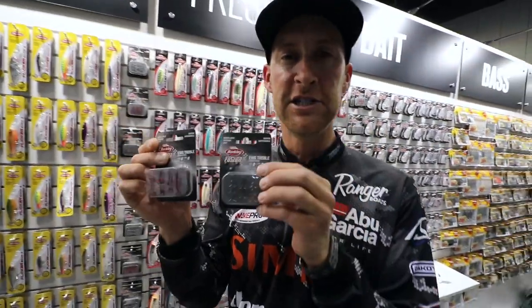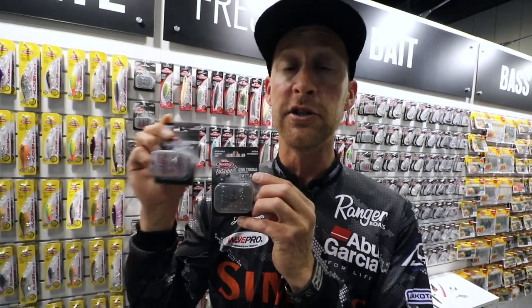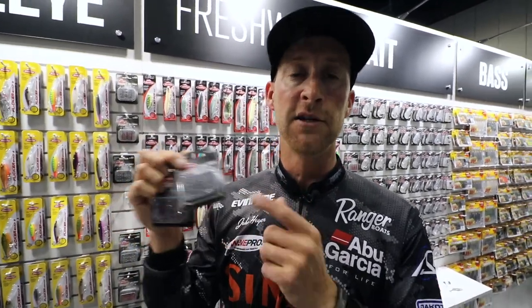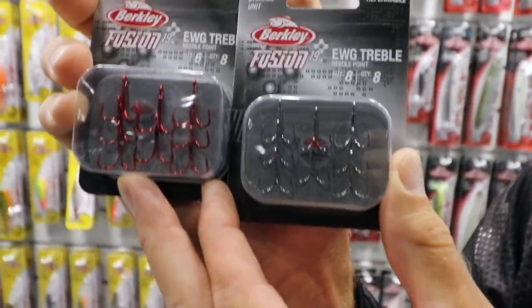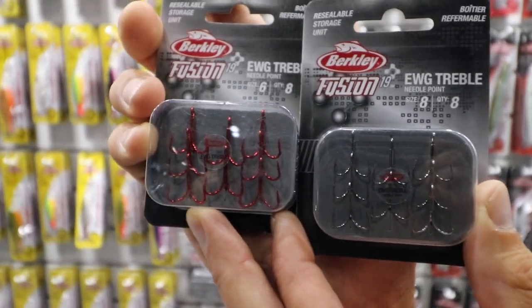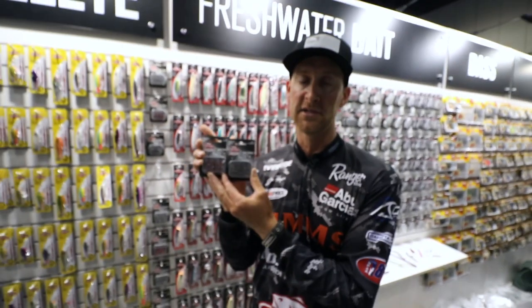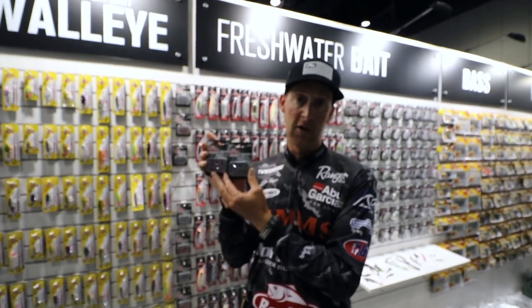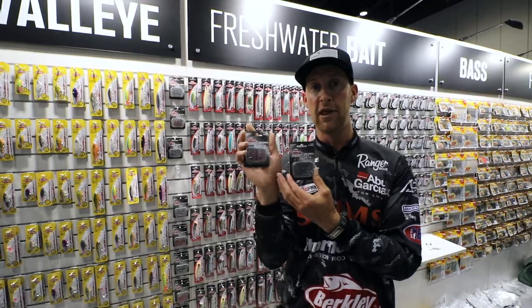The new EWG Trebles come in eight packs. These are the treble hooks you want to use on all your tournament baits and also on your spinner rig baits. They have a really cool design — the point is angled in just a little bit, about the perfect amount to hold every walleye you really want to catch. You can replace your Flicker Minnow and Flicker Shad hooks with these, or use them on your spinner rigs, which I highly recommend.